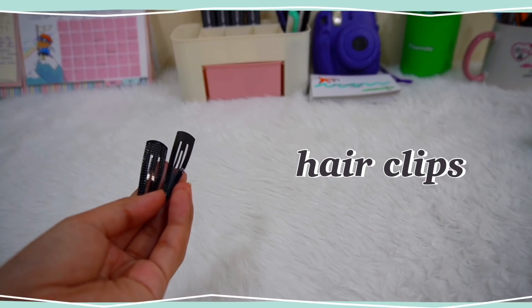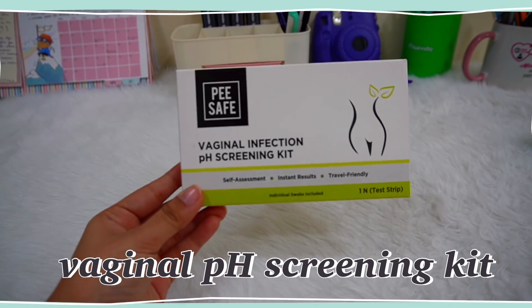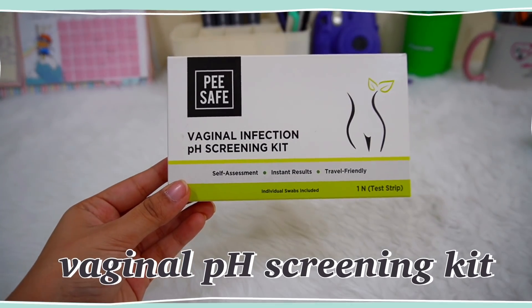Then some safety pins, which are needed every now and then, and I also have some hair clips for the times when I forget them. The next product that I have in my pouch is this PSaves vaginal pH screening kit.